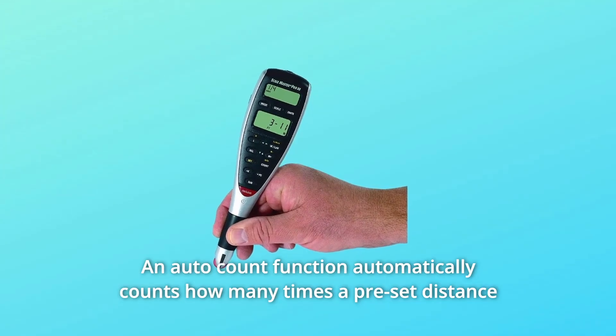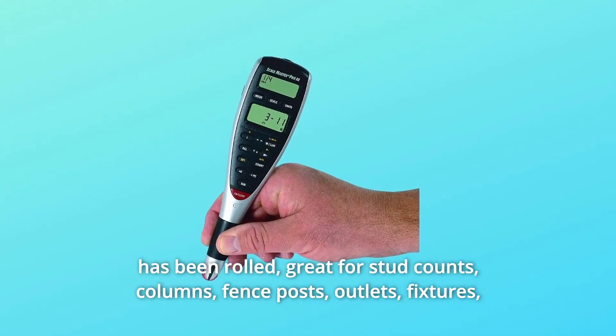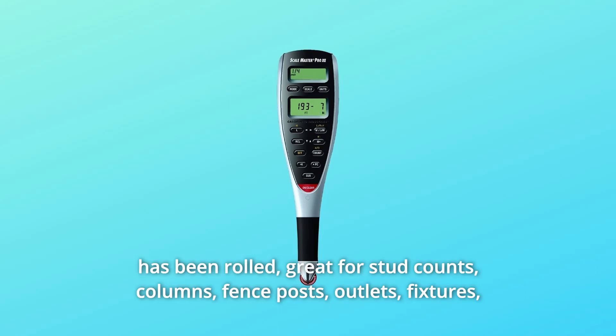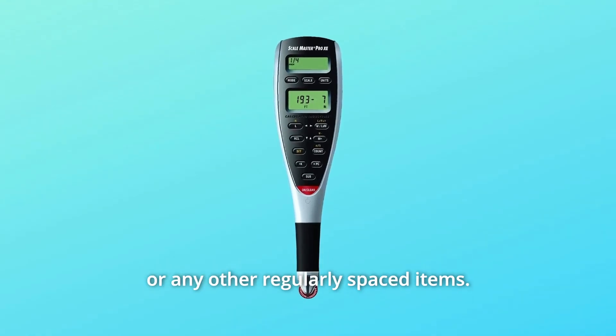An auto count function automatically counts how many times a preset distance has been rolled — great for stud counts, columns, fence posts, outlets, fixtures, or any other regularly spaced items.